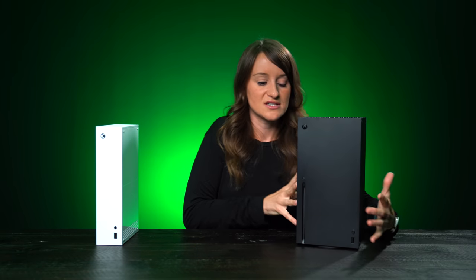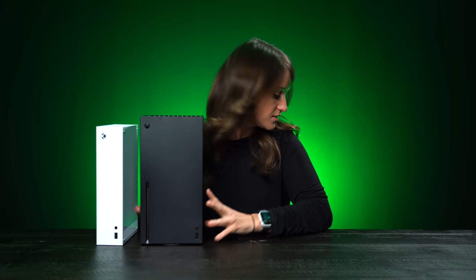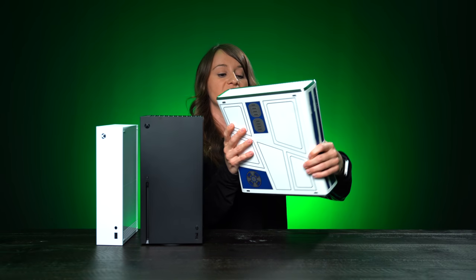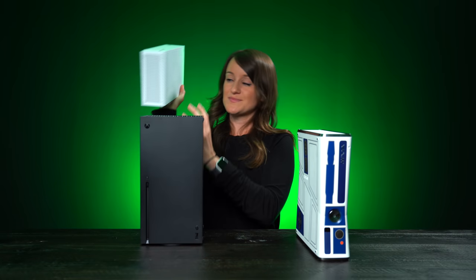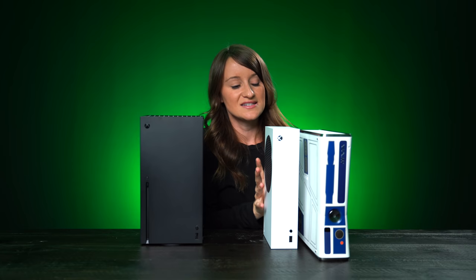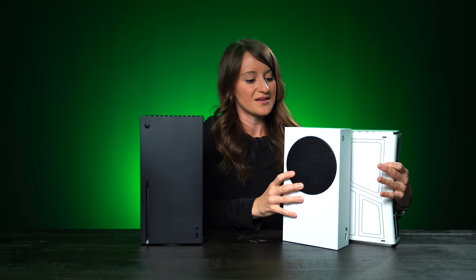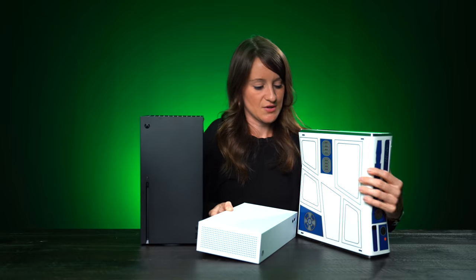I brought some old friends along to give you guys a comparison — since we're only talking about hardware here, let's take a look. I wish I had an original Xbox, but I do have an Xbox 360. Comparing the Xbox Series S to the Xbox 360 — this is the Star Wars edition — it is so small.